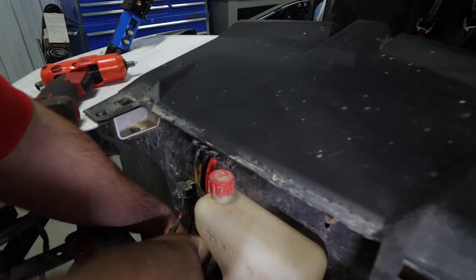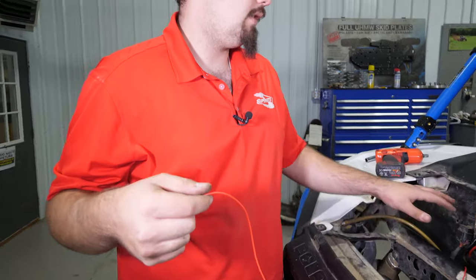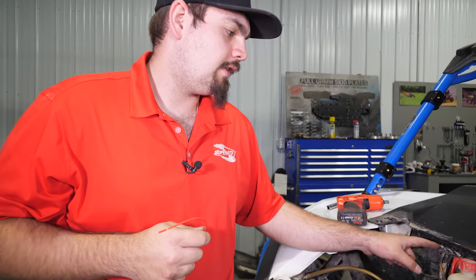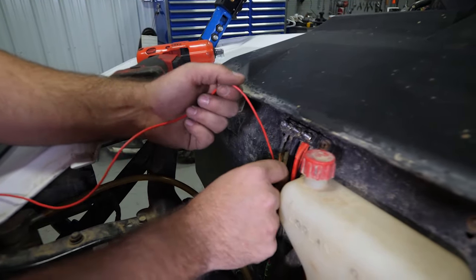Next we're going to take the provided keyed-on power source wire and attach it to the solenoid on this end — we're attaching it to the wire coming off of the solenoid, which will be red as well. Make sure it makes a good connection, then we need to power this on with the keyed-on source. Our machine is already equipped with a bus bar that has the accessory keyed-on, the ground, and the all-time hot from the battery. If your machine does not, you're going to have to use a test light, go into the wiring of the machine and find a keyed-on power source. Today we're just going to attach our wire right here on the far left post.